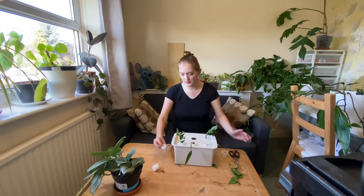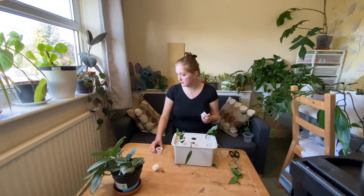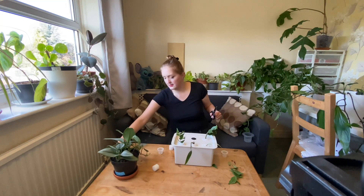I might actually start off some cuttings in my aerogarden and see if that works, because it's got a light and a pump on it. I'm going to take a cutting from this philodendron micans — it's got quite a long vine on it.